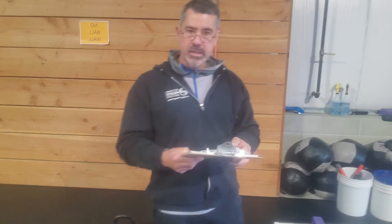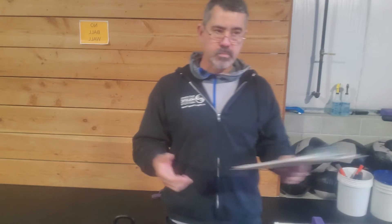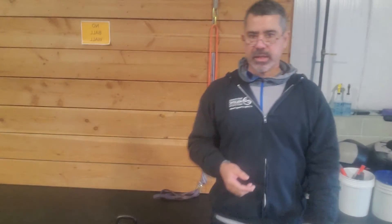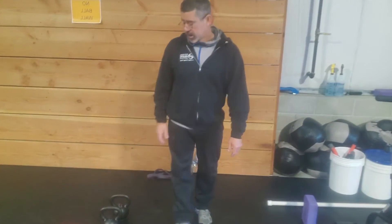The rectilinear or vertical clean is what we call the dead clean — it comes right off the floor, similar to a deadlift. You can then transition into the curvy linear clean, and then the cheat clean. Obviously you also have variations: one hand one bell and two hand two bell.